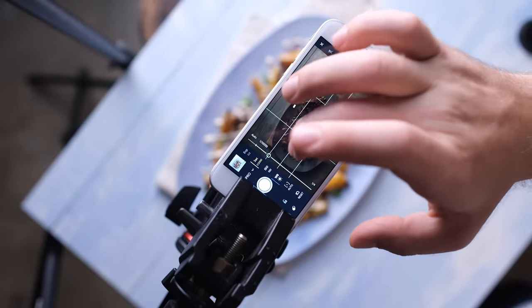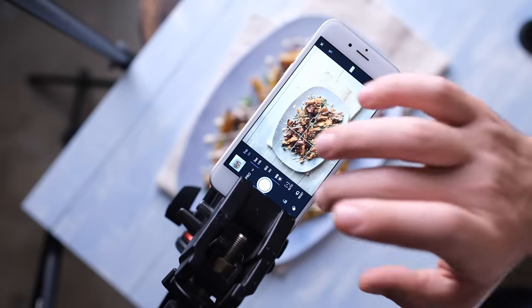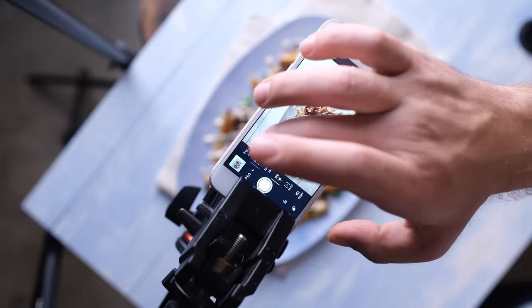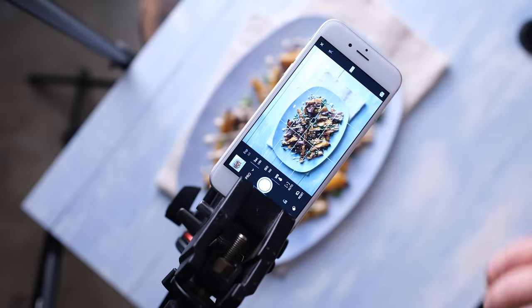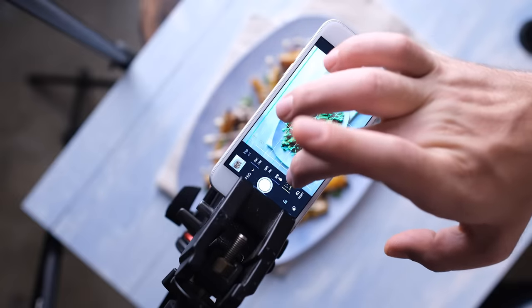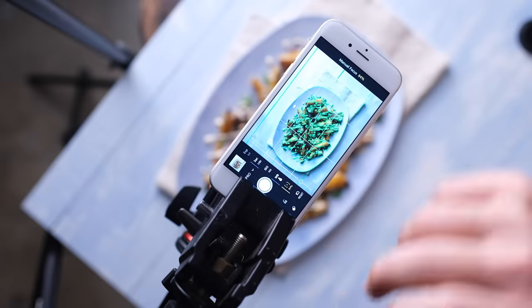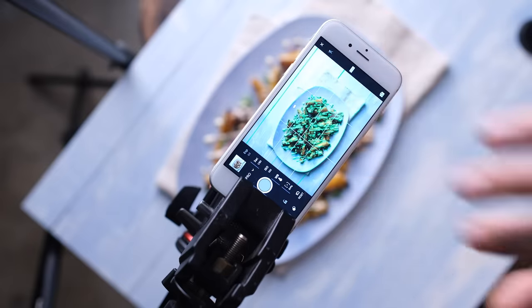Right off the bat it's really dark so I'm going to change the shutter speed to around 1/180th. Then I'm going to switch my white balance to tungsten to match my constant lights. The ISO is already set to 100, and for the manual focus you can really see those green highlights now. Once I have it in focus I can take the picture.